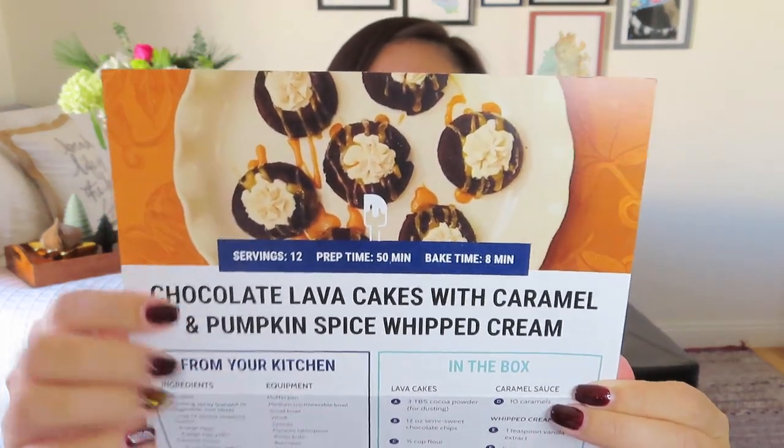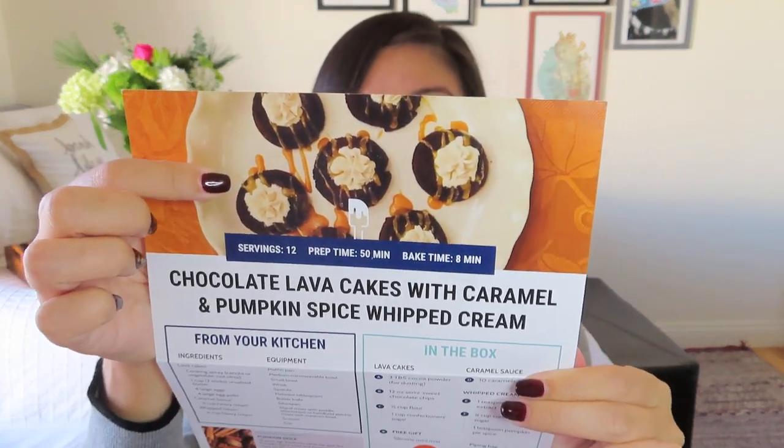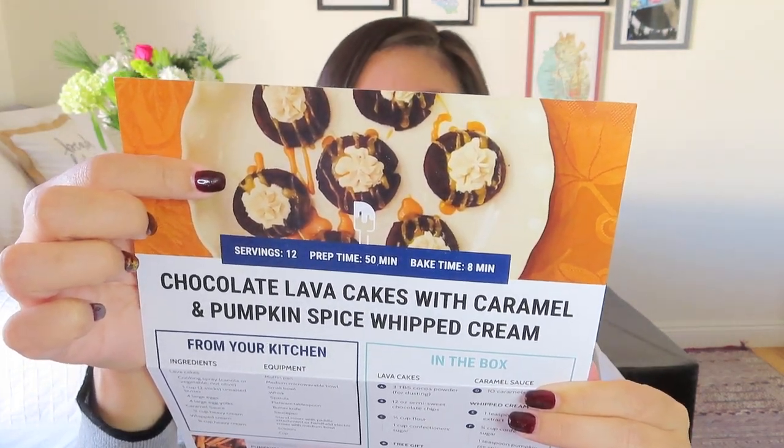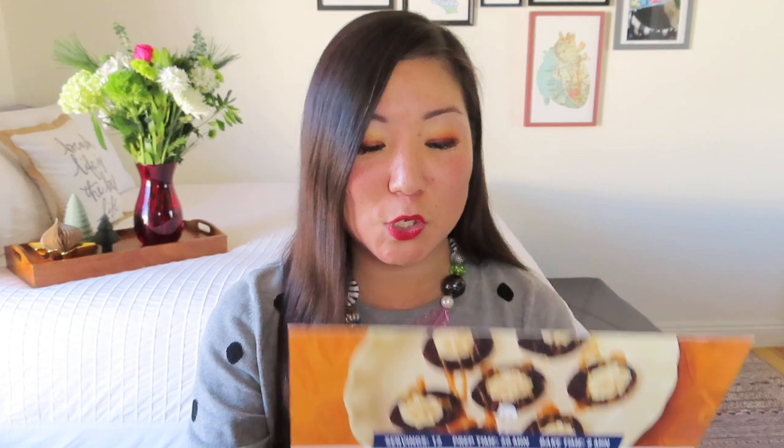These sound awesome — chocolate lava cakes with caramel and pumpkin spice whipped cream. I love that they give us an image to aspire to. It's almost like 'nailed it.' And then you'll have to judge me over on Instagram and see if I manage to do it.